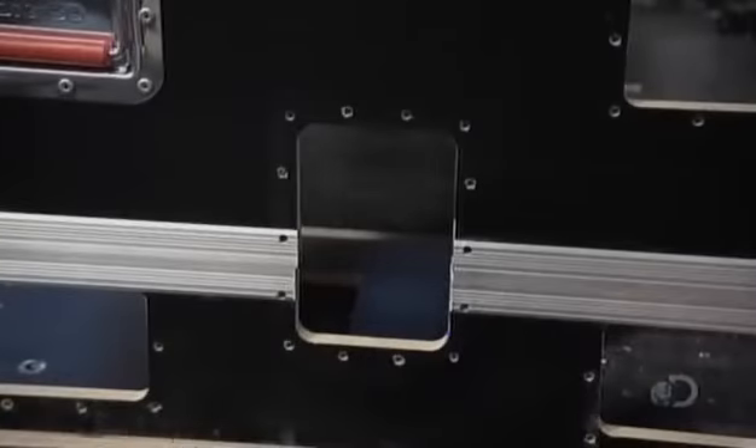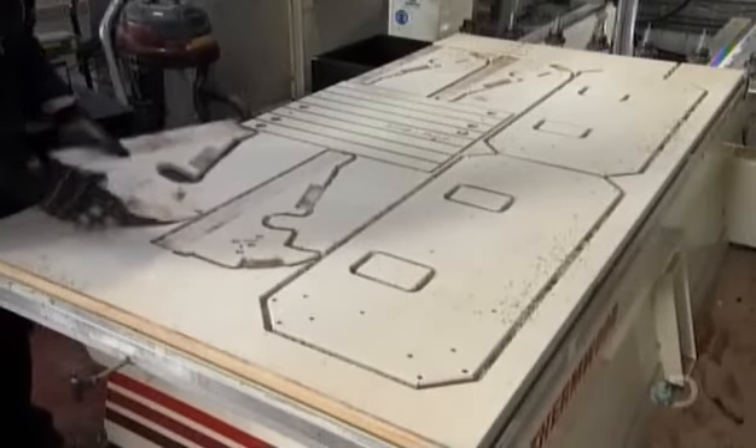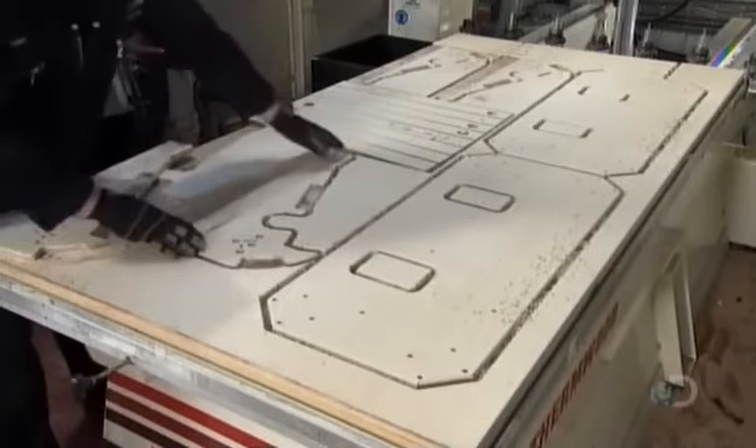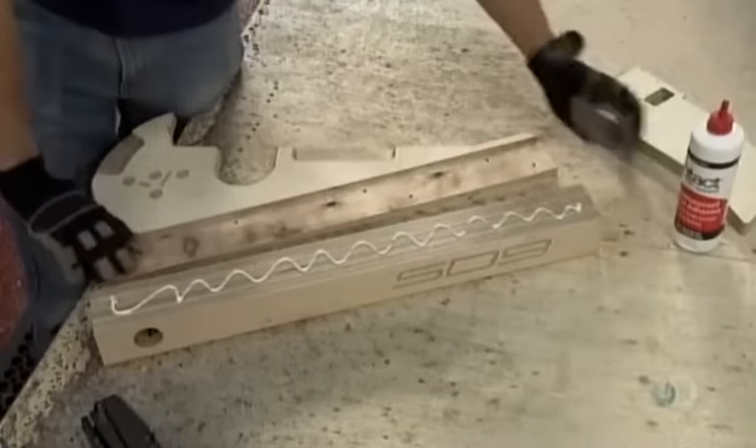With the case now held together by the metal trim, he rivets the latch to it. Then it's on to the inner framework. The plywood parts have also been cut with computerized precision, designed to hold the audio console.